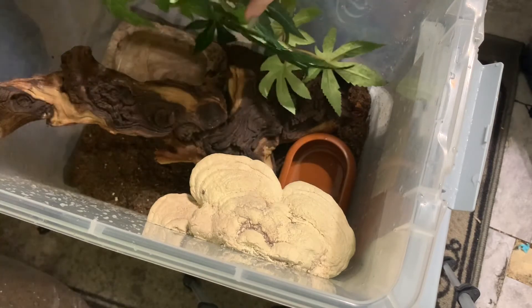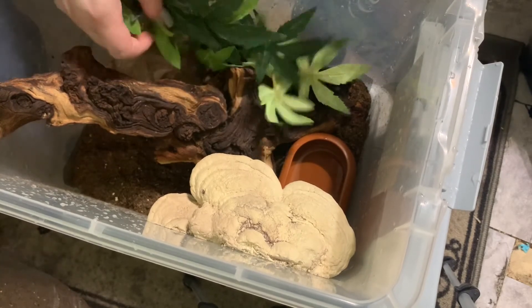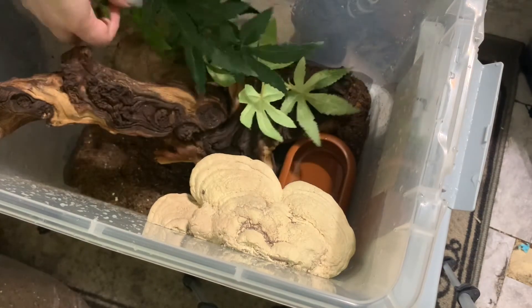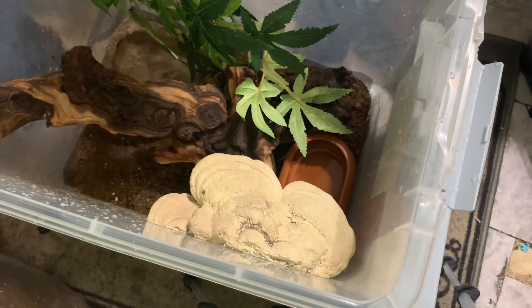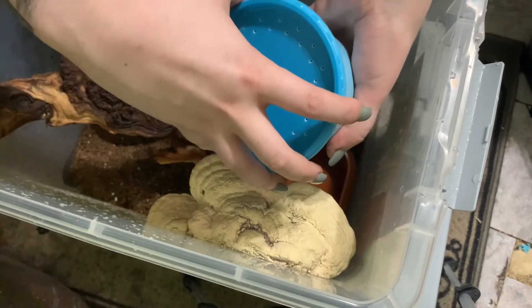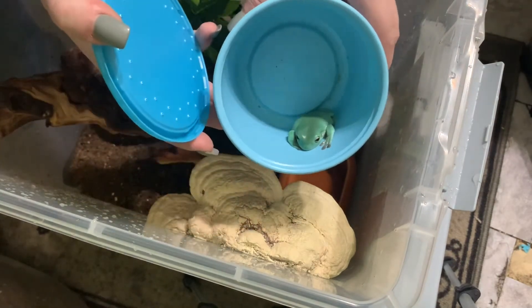I need to be able to see exactly where both frogs are before I open the lid. I feel like once they have a front-opening enclosure and live with Georgie, that one won't feel the need to be so flighty. He's just been like that since I got him — I got these as babies from a local person on Craigslist. I like using these Hefty bins because the lids are thick and really good at holding in humidity.